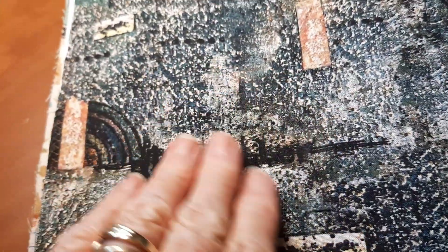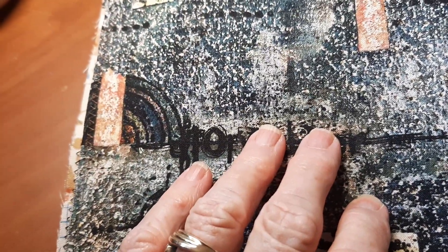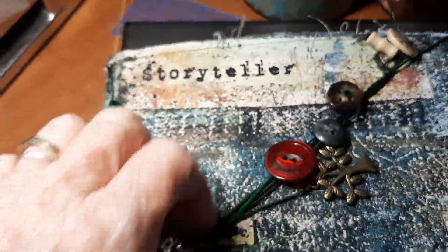I did order more of this fabric — I'm getting two whole yards of it. I really like that fabric. It's got black and brown and gray and kind of a green. And it is stamped 'Storyteller.'